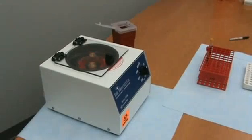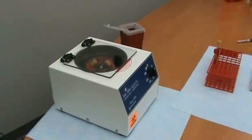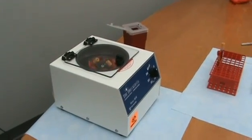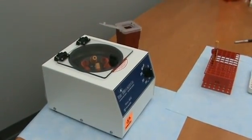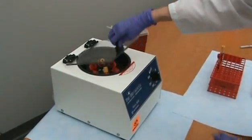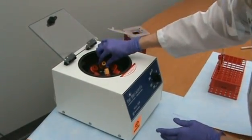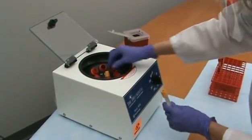Once the spin time is completed, it is very important to allow the rotor to stop completely before opening the centrifuge lid. Failure to follow these instructions could cause serious injury to personnel. Be conscious of any possible broken tubes. If breakage has occurred, view the safety section of this video or refer to the flip cards for further instructions.